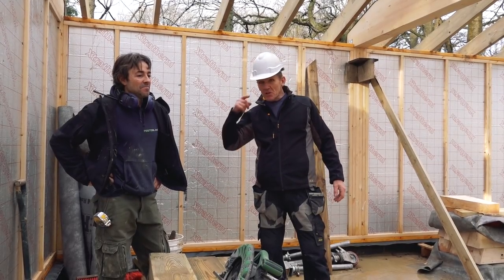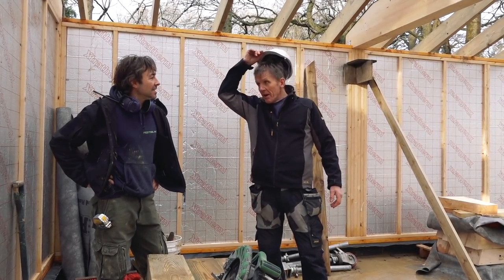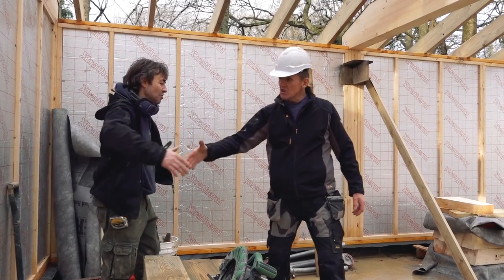Okay mate, I'm going to come back and see you tomorrow. Okay mate, when you've got the team here. No worries — see how you're getting on.